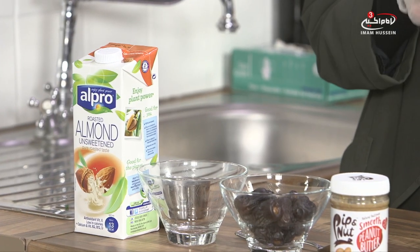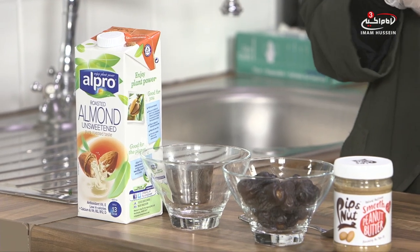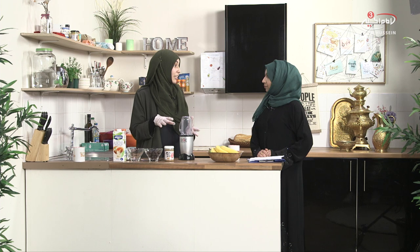Why would you choose almond milk? I would choose almond milk if for example you have any intolerances. There are some children or even adults that have dairy allergies, so they would replace it with either almond milk or coconut milk. I alternate — sometimes I use coconut milk, sometimes almond milk. Both are very tasty, and with this recipe the almond milk goes really well.